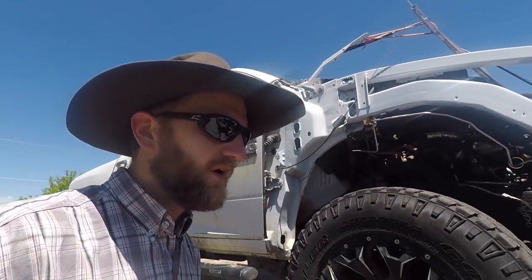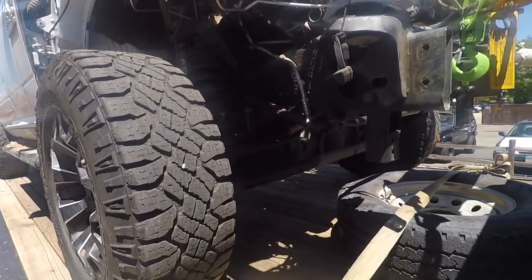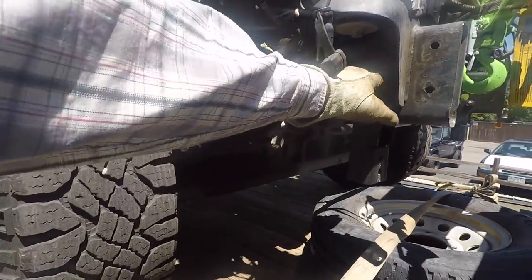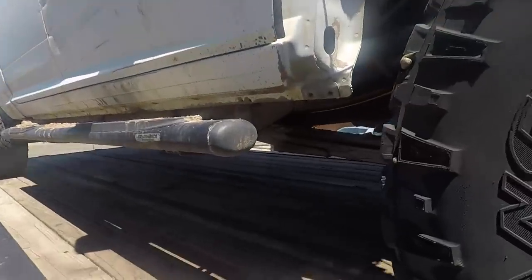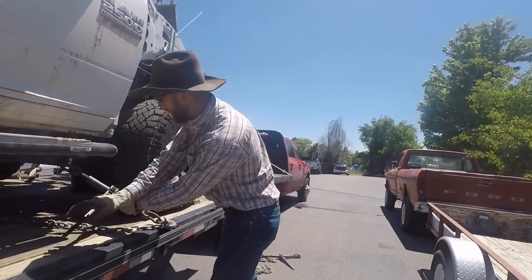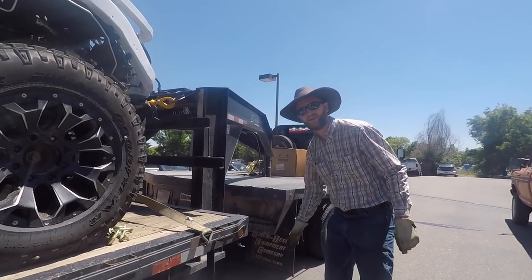Now even on a heavy-duty pickup truck like this, you might think there's all these places you could hook something, but there's really not a great way to secure this because being this close to the front of the trailer — hooking up here, you can't get the right chain angle.